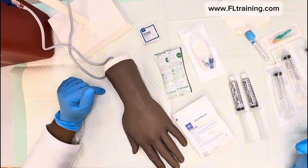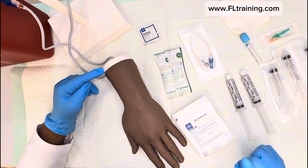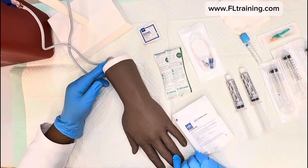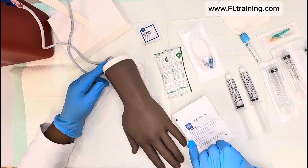Welcome back to Florida Train Academy. In today's video, we're going to show you how to start an IV. If you need IV therapy classes and are not yet competent with your IV skills, we have IV classes right here in Jacksonville, Florida for nurses and graduating nurses.